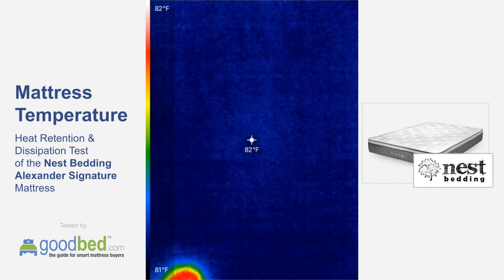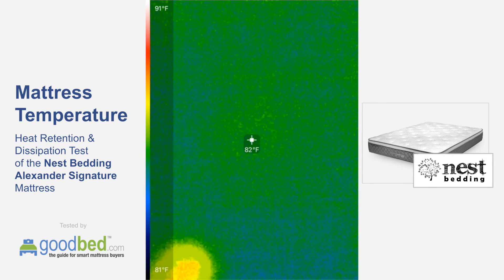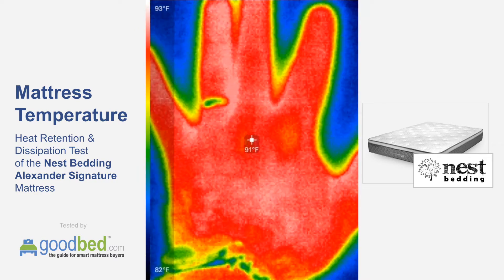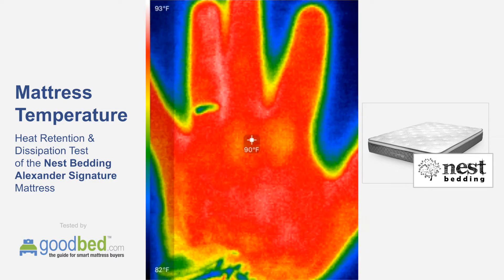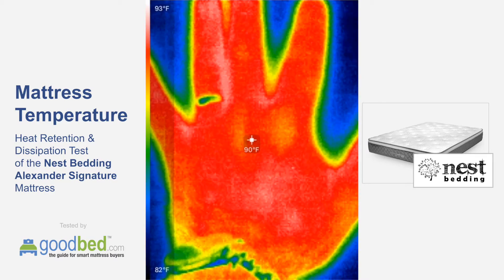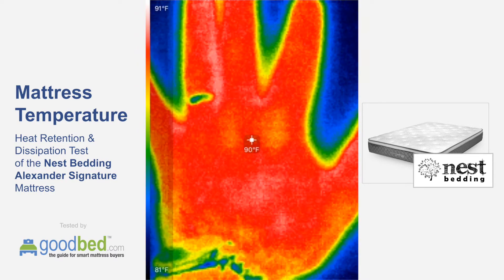If I go over here, you can see that the ambient temperature of the mattress is somewhere in that 81-82 degree range right now. It's quite warm in this room due to the filming that we were doing. We're going to see how much that was elevated by my hand and how quickly that dissipates.